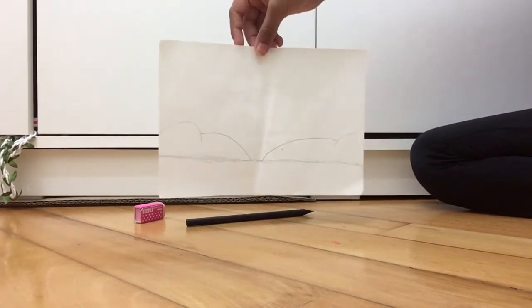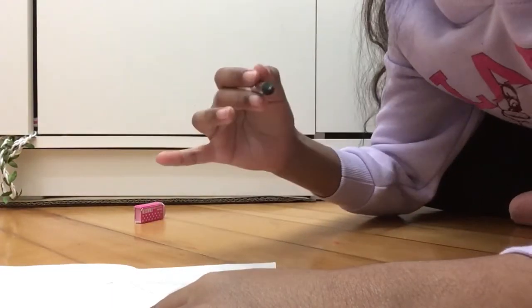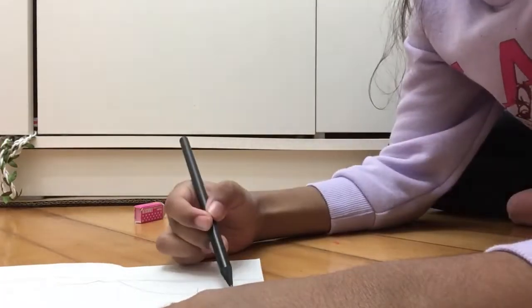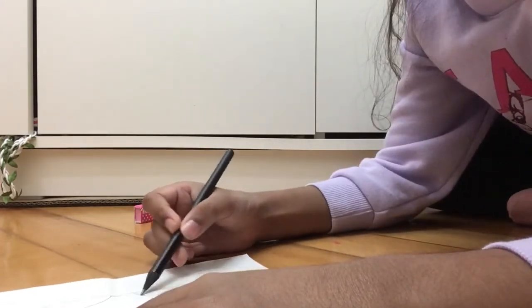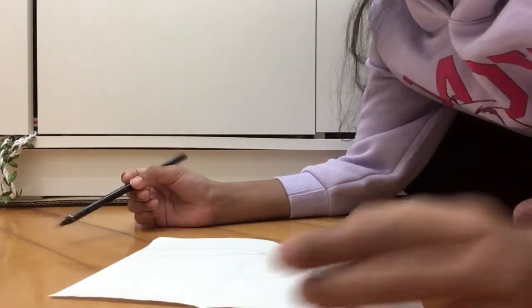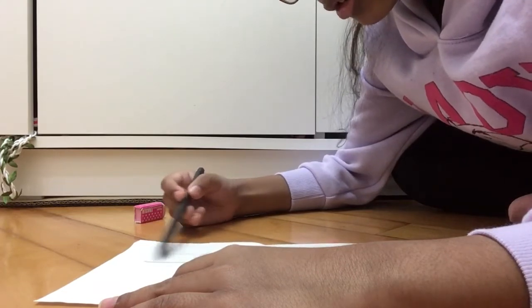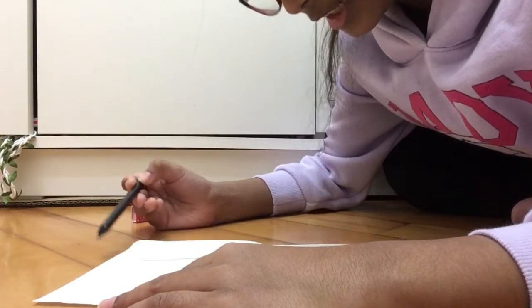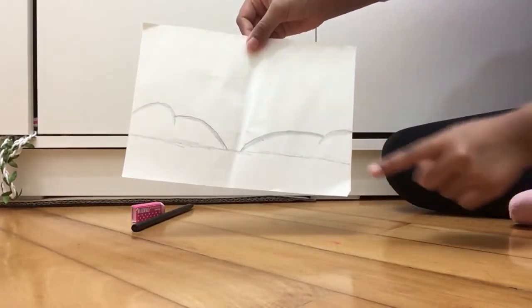Remember you can pause the video if you can't catch up. Then you have to take your pencil and hold it as lightly as you can and color it in - fill the lines in, but not all the way. Color it really, really lightly. Hold your pencil as lightly as you can, but make it slightly dark so you can get the shade. Color the inner side of it like this.